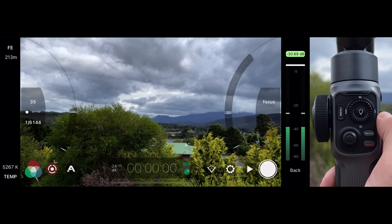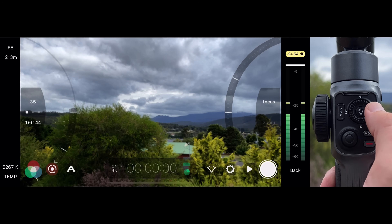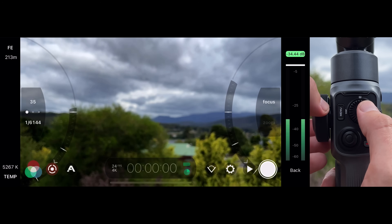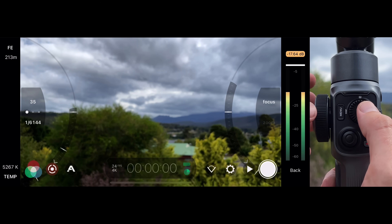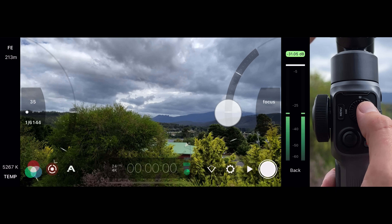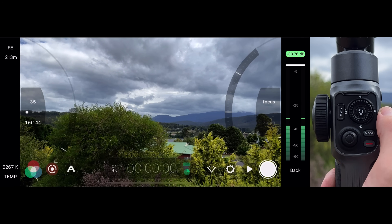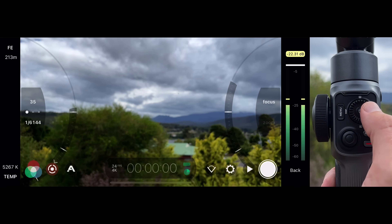In Mode 3, a right press of the thumb wheel D-pad will engage your focus pull points. To set your pull points, use the side focus wheel to choose your starting pull point position, then tap the current focus marker to snap Pull Point 1 into position. Then use the side focus wheel to set your end focus position and tap the center focus point marker to snap it into position.